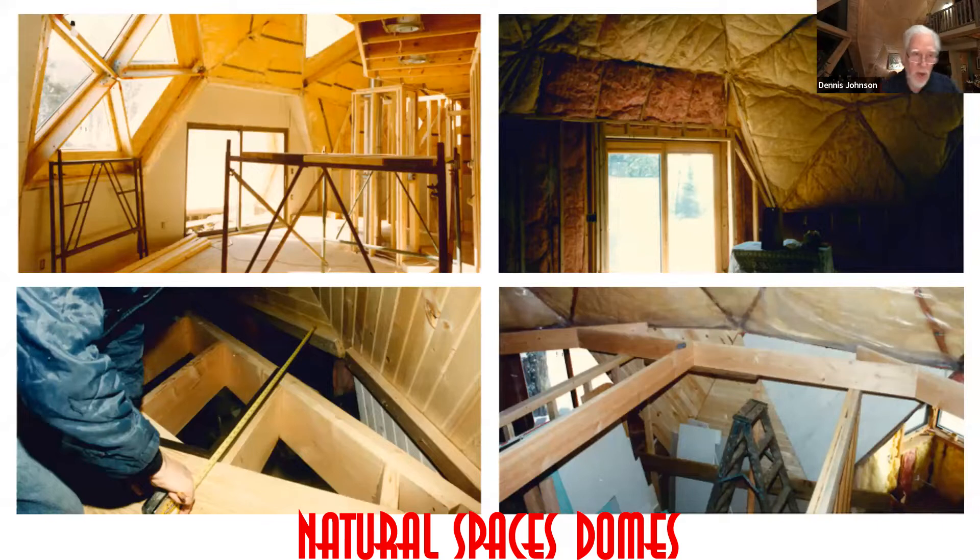We know all the other dome companies out there — the ones that have ceased to exist for whatever reasons, whether the owner died or they sold it. We know the types of domes being built. We have our own system. My background is architecture. That's where we got into this back in the seventies — I quit the architectural firm I worked for and started building domes, based on architectural facts and figures.